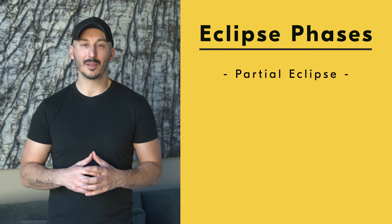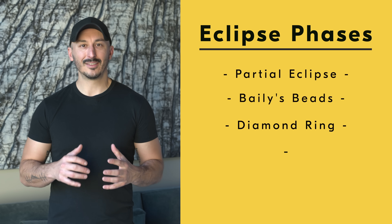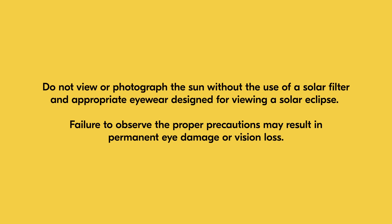These parts are the partial eclipse, Bailey's beads, the diamond ring effect, and totality. It's important to mention that approved protective eyewear — solar eclipse glasses — should be worn while photographing the eclipse. The only time it is acceptable to not wear protective eyewear is during totality.